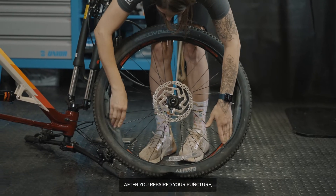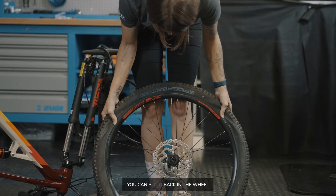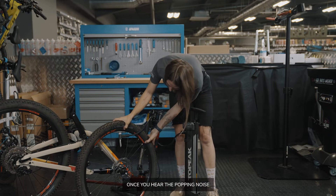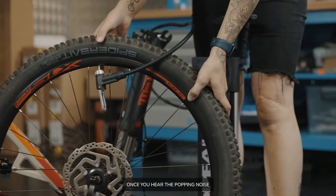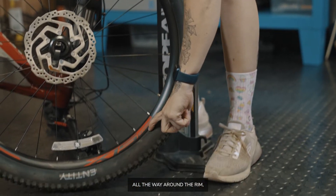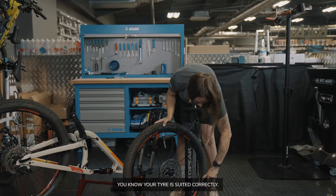After you've repaired your puncture, you can put it back in the wheel. Once you hear the popping noise, and you can see this line all the way around the rim, you know your tyre is seated correctly.